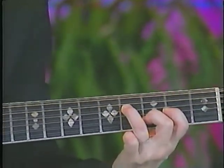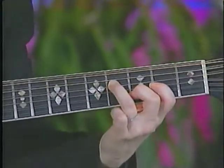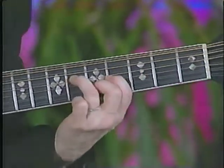You move it over to your 5th string, 4th fret, and slide it up a whole step.